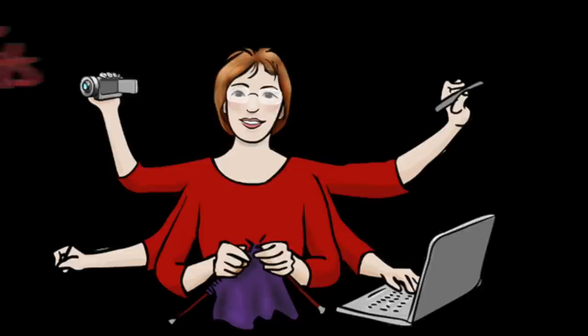This Technique Tuesday video is the third in a series on stranded colorwork. This week I'll demonstrate how to trap long floats at the back of the work. As always, if you'd like to jump right to a specific point in the video, there are direct links down in the description.